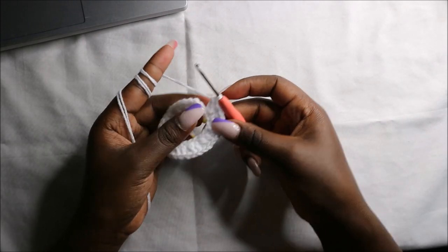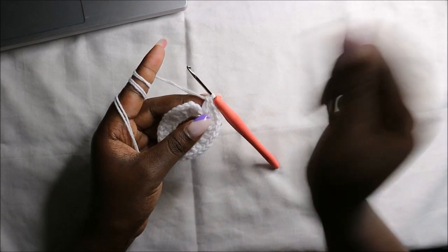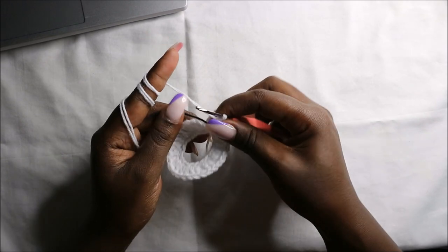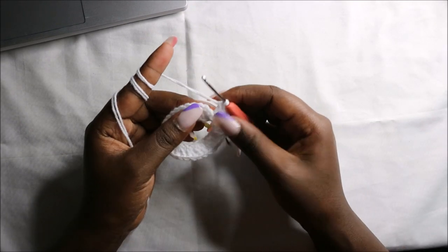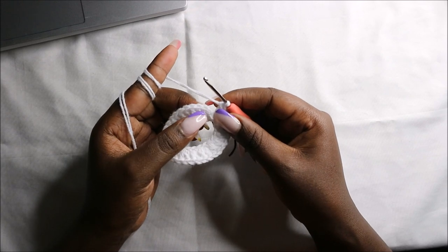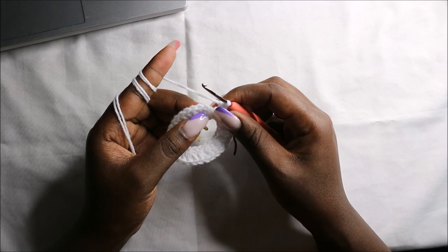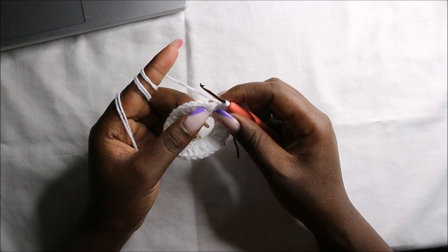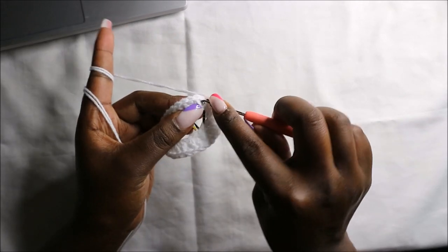After we get to the end, this is how it looks. I'm going to take my marker and place it over here. Now in the third row, I'm going to start at the top of the chain two that I made and start by making a double crochet.